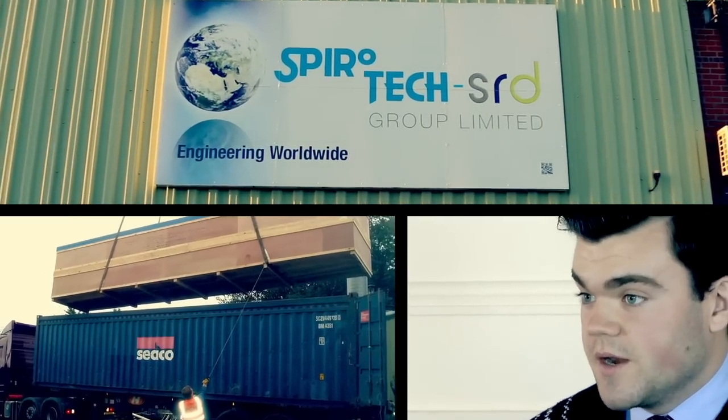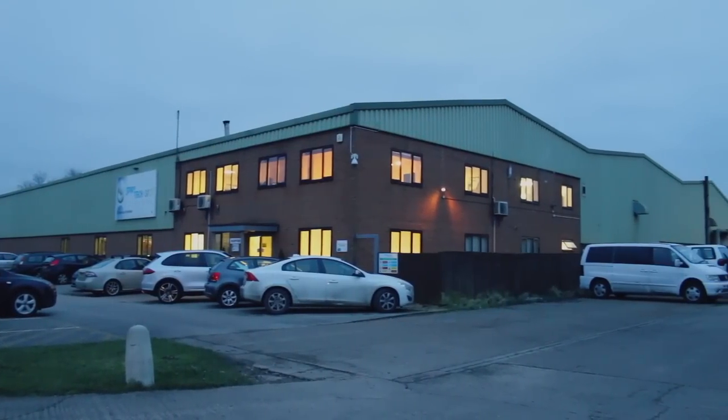We have exported to countries such as Australia, Brazil, and India, highlighting our ability to export worldwide with our international sales engineers. From a single flight to a total bulk materials handling system, Spirotech SRD can offer over 30 years of experience.